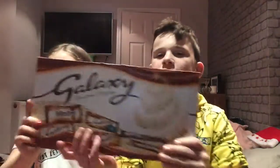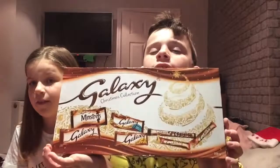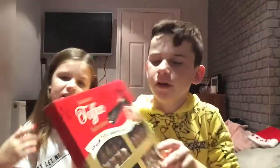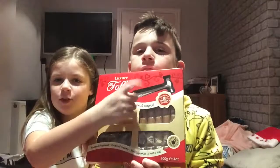Next up we've got a big Galaxy chocolate bar — I love Galaxy, it's my favorite chocolate, so that is very nice, I'm very thankful for that. And next is another piece of chocolate — you smash this one to see what it is. It's a big slab and you smash it so you get little pieces, and it comes with a real hammer. Very nice.